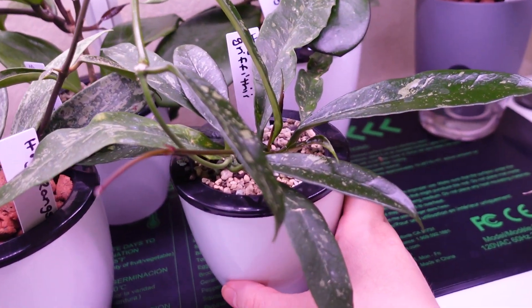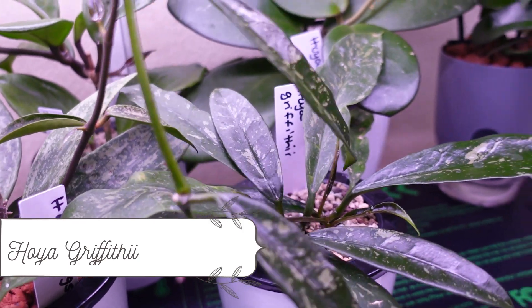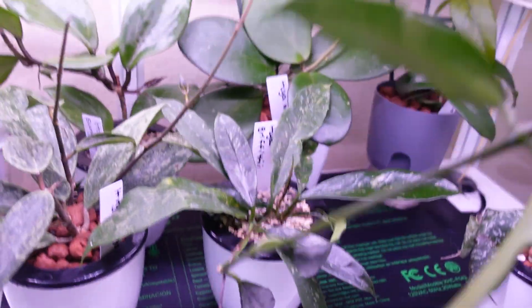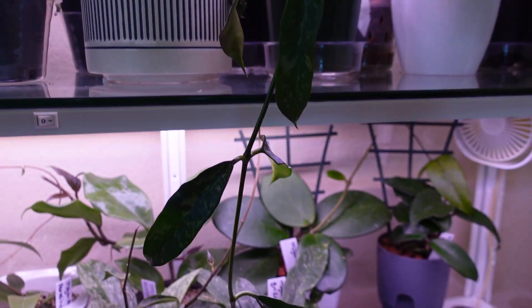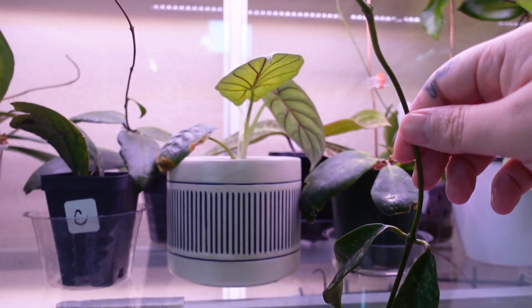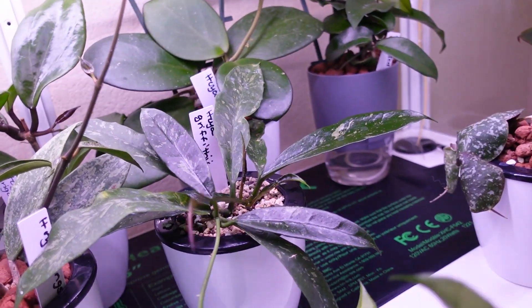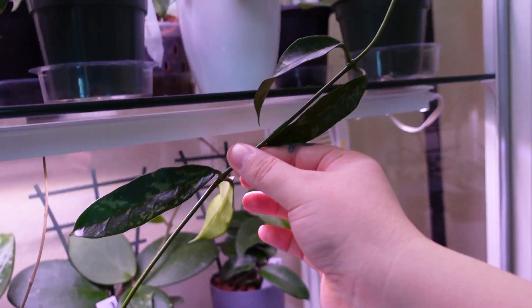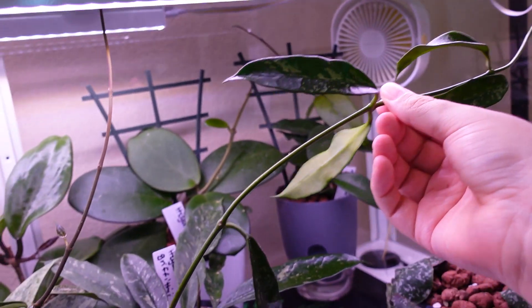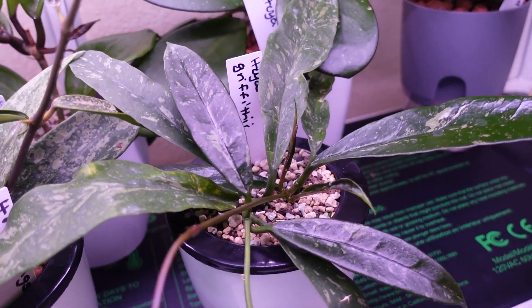This is Hoya grafithii and look at this long tendril — she is doing so good. I think I need to take her out and stake her or cut her because this is just insane, it's everywhere. I should probably cut it and propagate it, but this is Hoya grafithii.